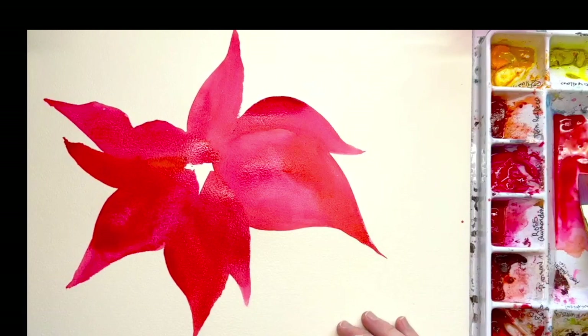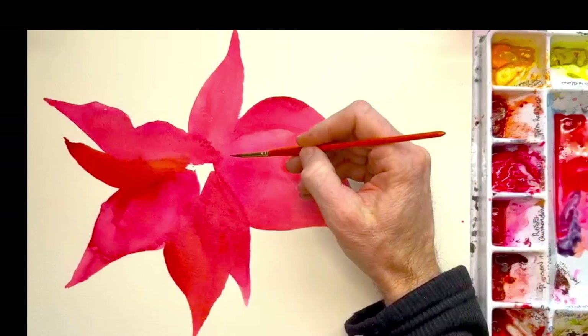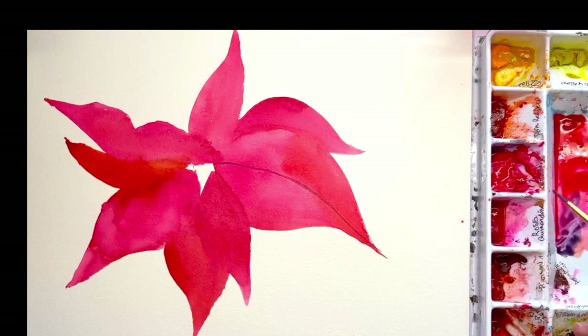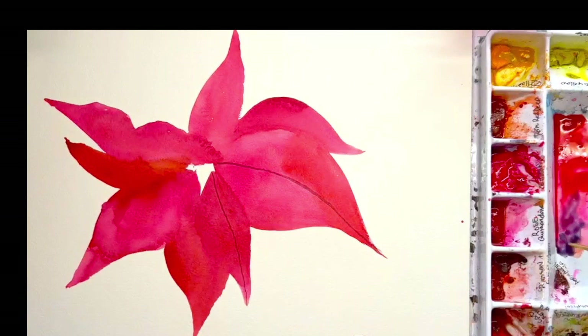Now that it's all dry, I want you to get a little bit of Payne's Gray and mix that in with a little bit of the red. We're going to start defining the leaf shapes — just kind of define in here and carefully go back into the tip so we have that shape. I'm just going to let it dry right there because that's kind of the fold. Wherever you see that little dark area, I want you to draw one of these lines.